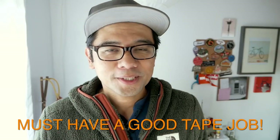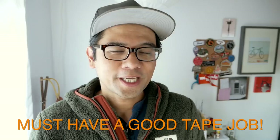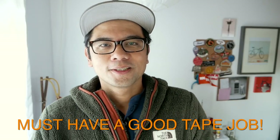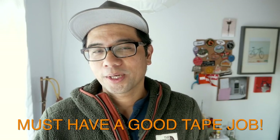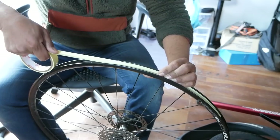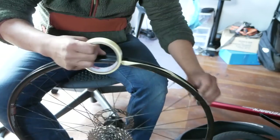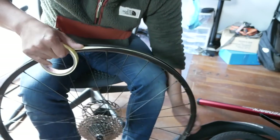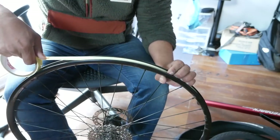Thing number two: you've really got to tape it good. I would say about 90% of going tubeless is doing a good tape job, and it took me countless rolls of tape to figure out what this meant exactly. Unlike applying Velox where the adhesive is usually strong enough to create a good bond with the rim, when you apply something like Stan's rim tape you really have to stretch it out as you apply it — and you know you're doing it right if you hear that snapping sound. You've also got to pay close attention to make sure there aren't any air bubbles at all while you're taping the rim.